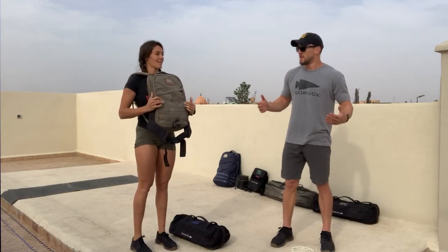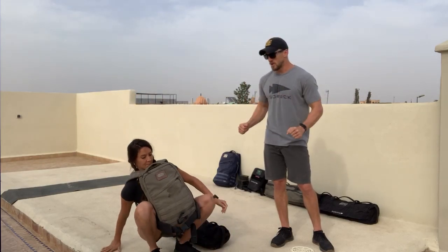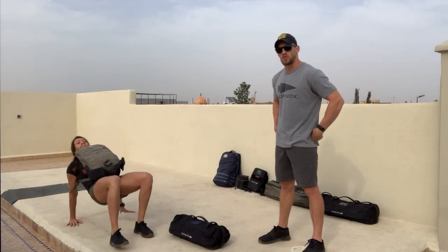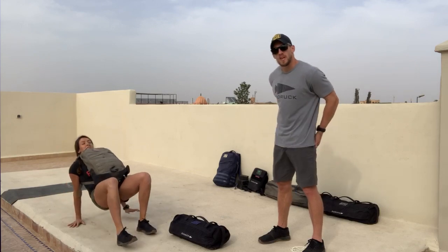Then the Crab Walk — this is a new movement and a crowd favorite. I recommend flipping that Rook around to the front rack position. We'll lower ourselves down, keeping our arms locked out, our hips off the ground, and a little bit of bend in the knees. You're going to take little steps with your hands and cover the ground. Very important: we keep our hips up off the ground and we're not scooting our butt.